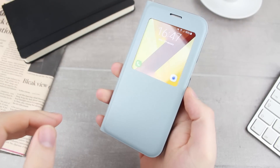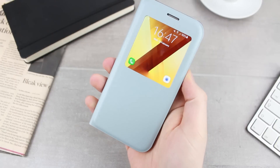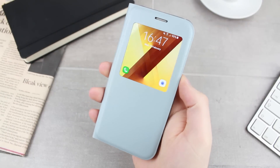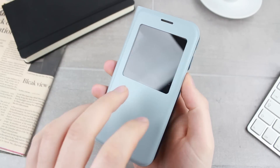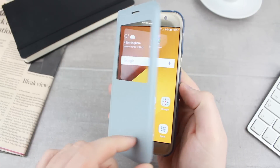The S View cover's functionality doesn't stop there, as the case is even compatible with the A5 sleep-wake function. By simply opening the front cover you can instantly wake your phone's display, allowing full access to your phone instantly. When finished, you can then shut the front cover to sleep the display, thus saving you precious battery life.